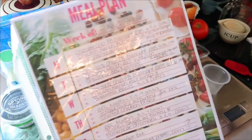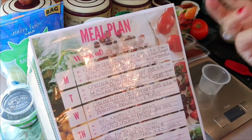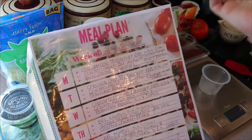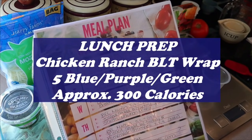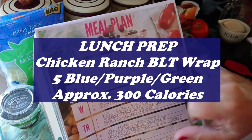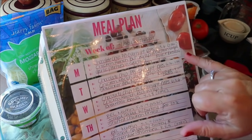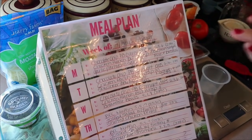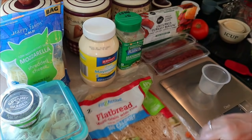For lunch prep this week, again no cooking today. I'm going to make — I don't really know what to call it — it's going to be kind of like a chicken ranch BLT wrap. I'm estimating these are going to come out to about five points each and right around 300 calories. And I'm thinking I may put together a cucumber tomato salad just to have on the side with it.